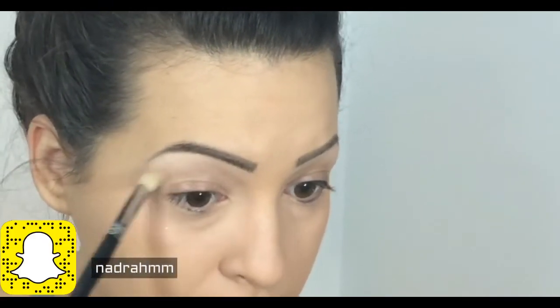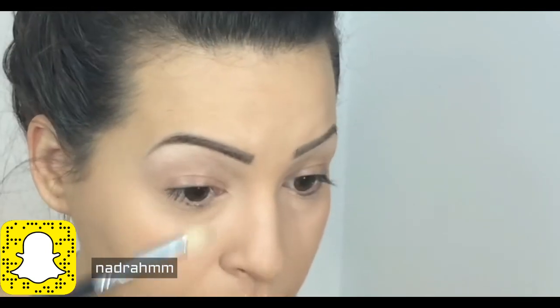As a transition color I'm applying a beige eyeshadow from MAC — I will put the name in the description box. On my inner corner I will use Triple Jump from Essence, applying this color like two thirds of my inner corner.